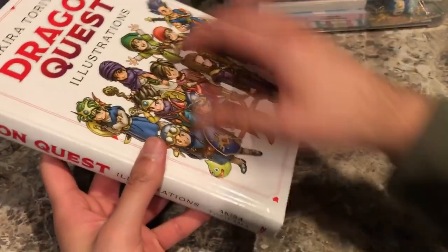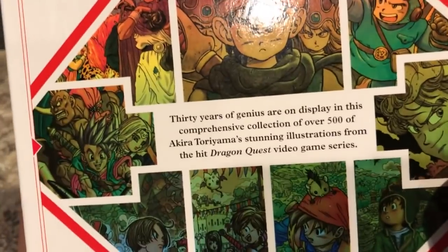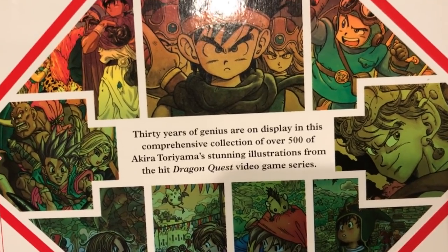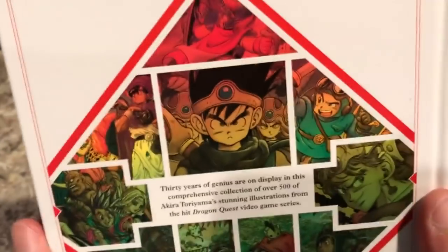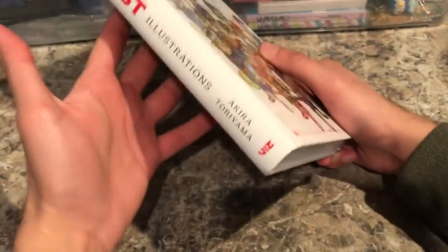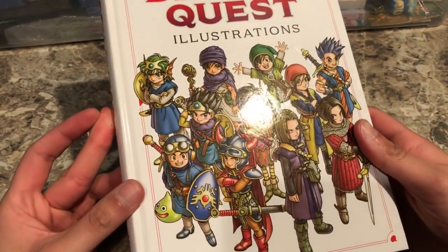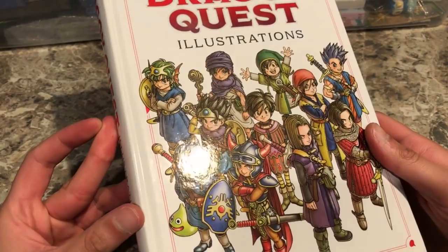On the side we have 'Dragon Quest Illustrations, Akira Toriyama' and on the back there's a little collage of different images throughout the years. It says '30 years of genius on display in this comprehensive collection of over 500 Akira Toriyama stunning illustrations.' It's a nice book — if you look closely you can see the character portraits on the cover actually protrude a little bit, they're kind of bumpy, which is a nice touch.